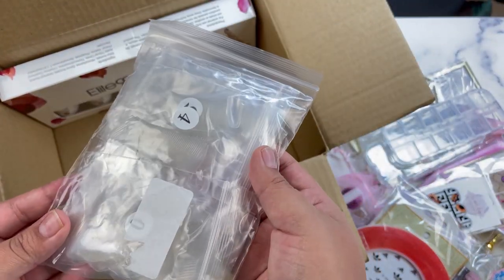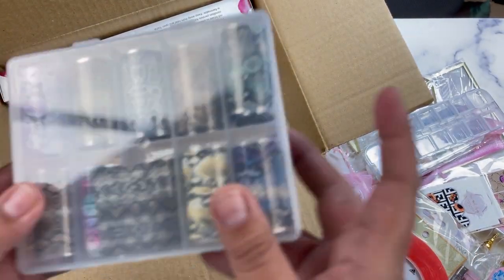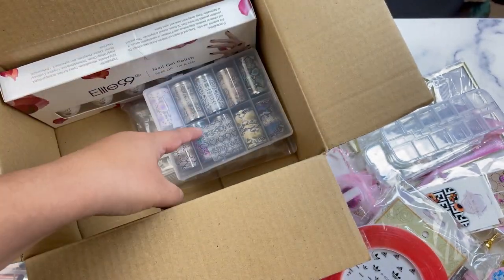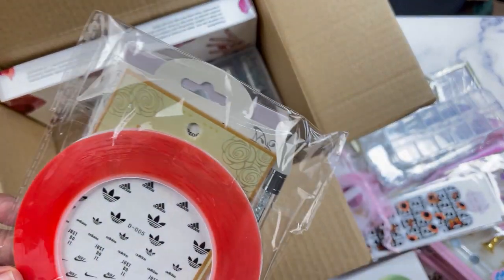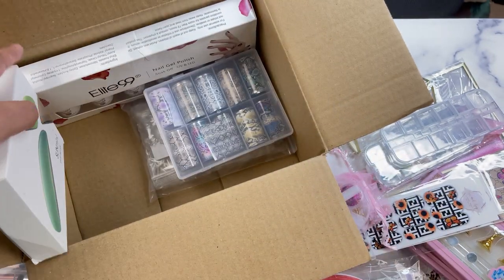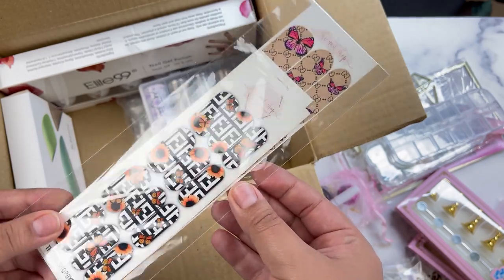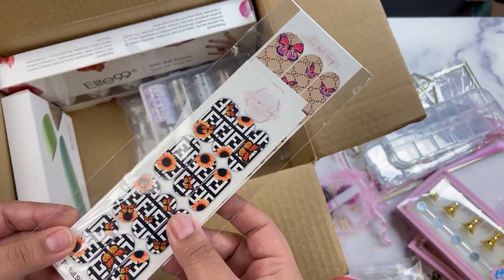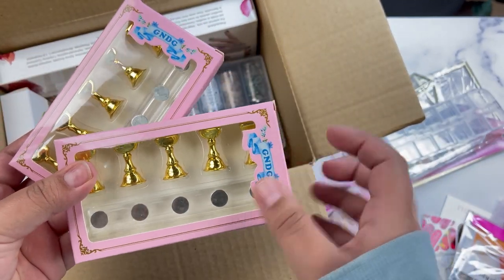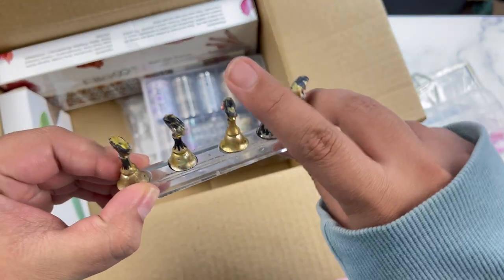We also include some nail tips — this one comes in medium coffin. We also include a pack of foils. It includes a mini LED lamp and four to five different nail decals.